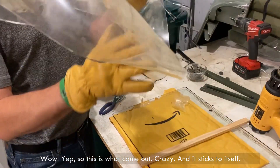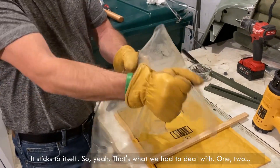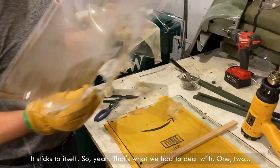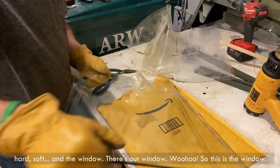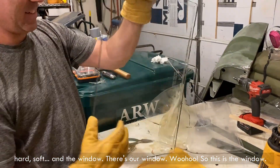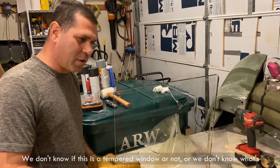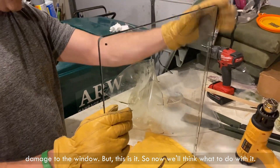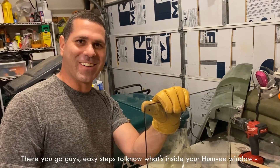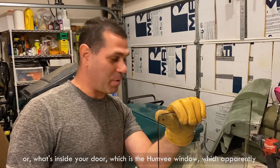Wow, yeah, so this is what came out — crazy. And it sticks to itself, just sticks to itself. So yeah, that's what we have to deal with. There is our window. So this is the window — we don't know if this is tempered or not, or what's the deal here.